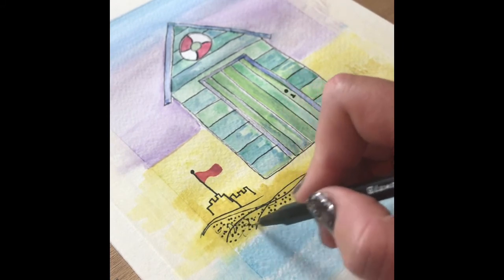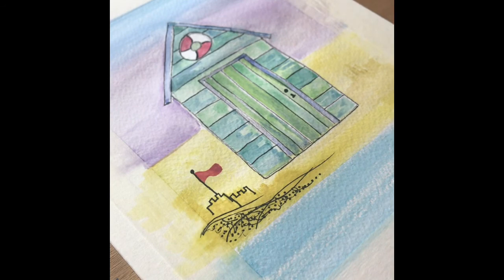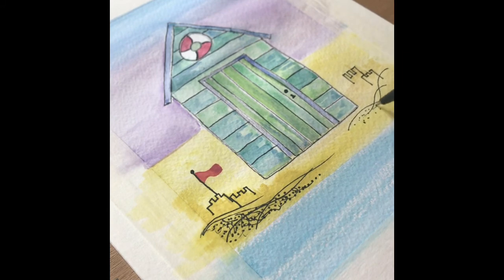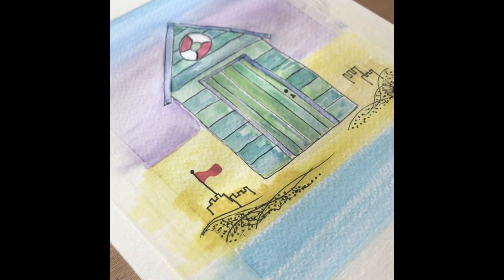Once the dots have been done, all you need to do is just scribble over the top — that creates quite a nice effect. Do the same over the other side: draw in the outlines of the sandcastle, add lines for mounds of sand, a few dots for extra texture, and then scribble over the top.